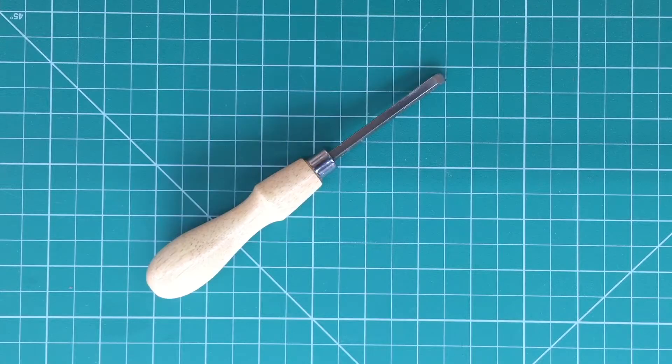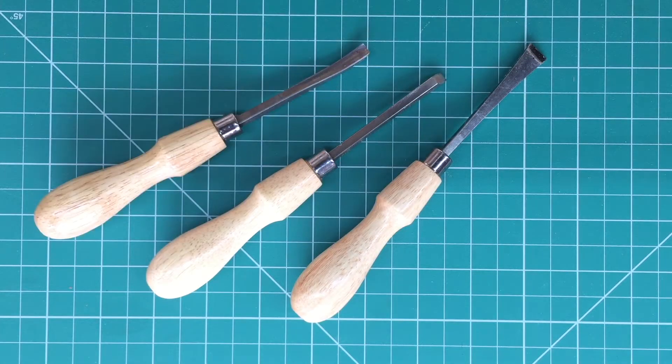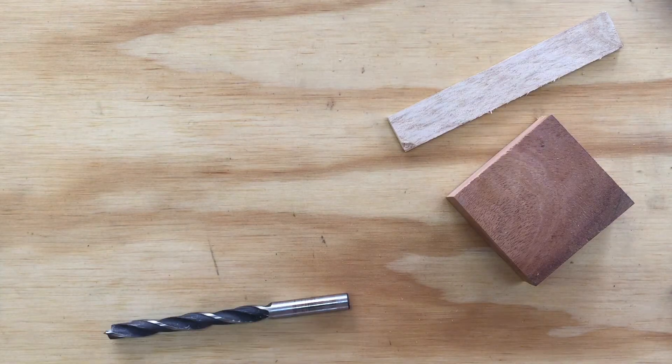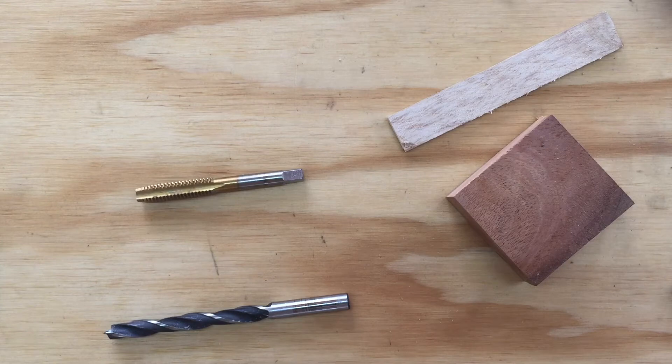This jig will work with small to medium sized carving chisels and gouges. It doesn't work on skewed chisels or knives. To make this jig, you'll need two pieces of hardwood. You'll also need a 5/16 inch drill bit and a 3/8 inch tap. I've used my table saw, band saw, drill press and lathe, but this could all be done with hand tools.